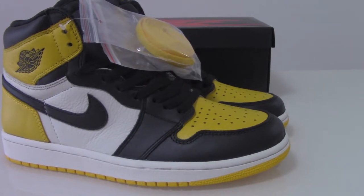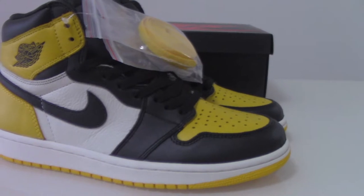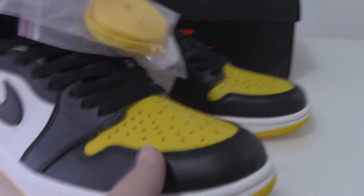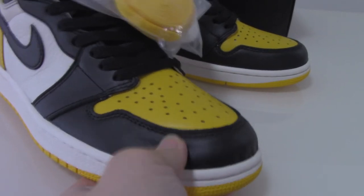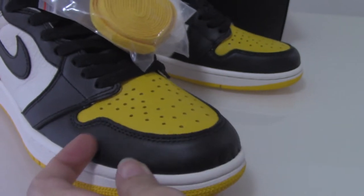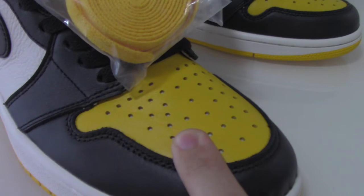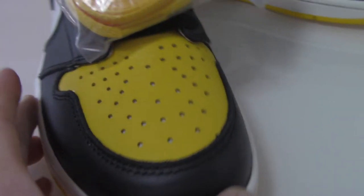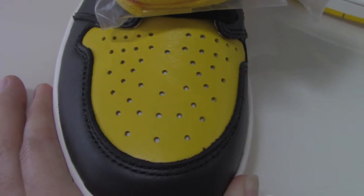We use quality materials to keep the shoes in the best condition — very strong. Don't worry about our quality, we only supply good quality. You can check the materials: soft leather, black on the toe box, and the front has the yellow mesh part, which is a very good design for breathability.